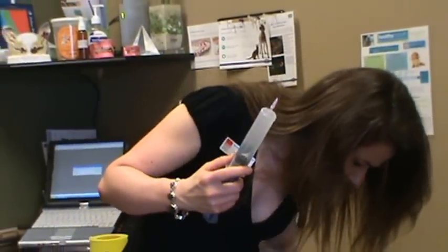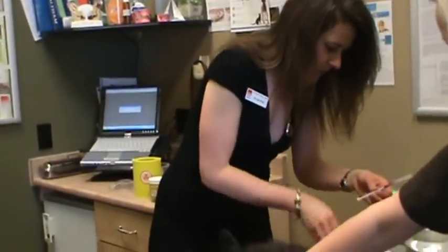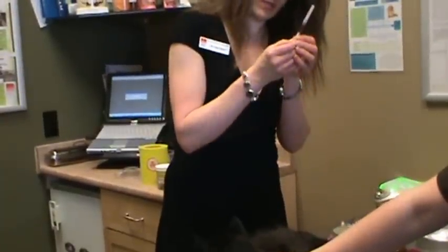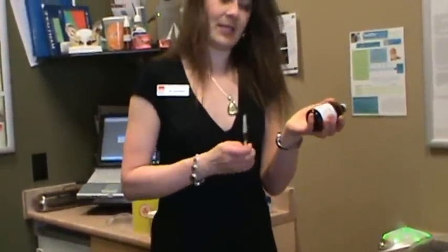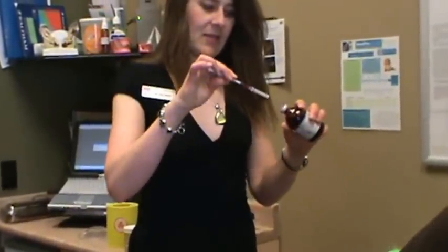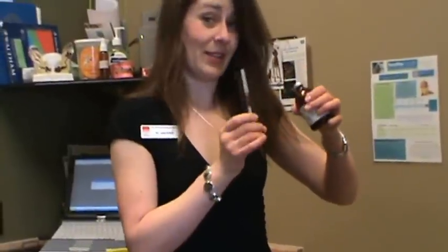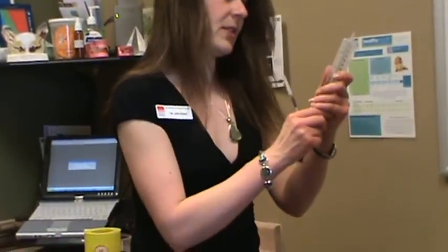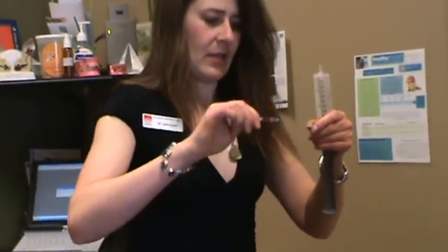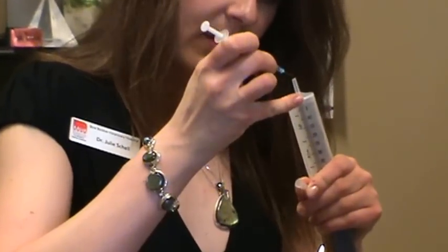Then I put the syringe case back on. In this particular situation, Tracy has drawn up his dose which is 0.25 milliliter, and this is basically what the vitamin B looks like — I will probably dispense a whole bottle to my clients. Then it's the same thing: you just stick the needle in there and draw up to the 0.25 milliliter usually. I'll let you know the correct dose when I dispense it. I suck up a little bit of air, take the needle cap off, and stick the needle right in the bullseye.